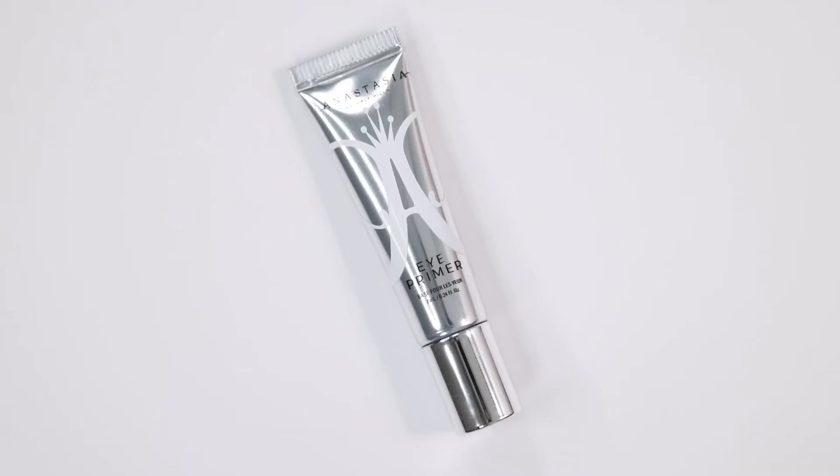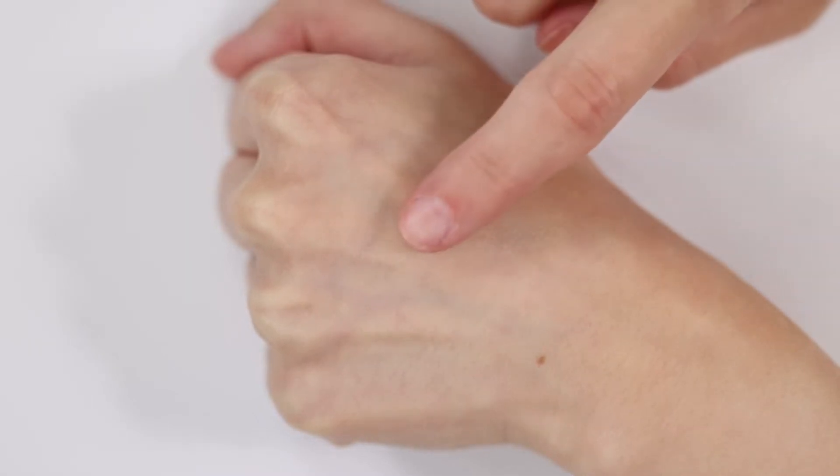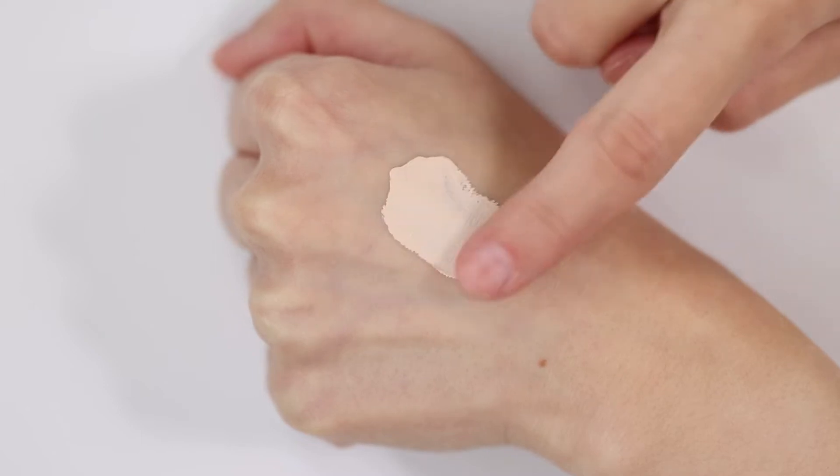In today's video, we're going to see if the Anastasia Beverly Hills Mini Eye Primer is hooded eye approved. But first, let's read the benefits. This eyeshadow primer claims to be a long-wearing eye primer in a light-colored base that creates the perfect canvas for matte and shimmer shadows and pressed pigments.